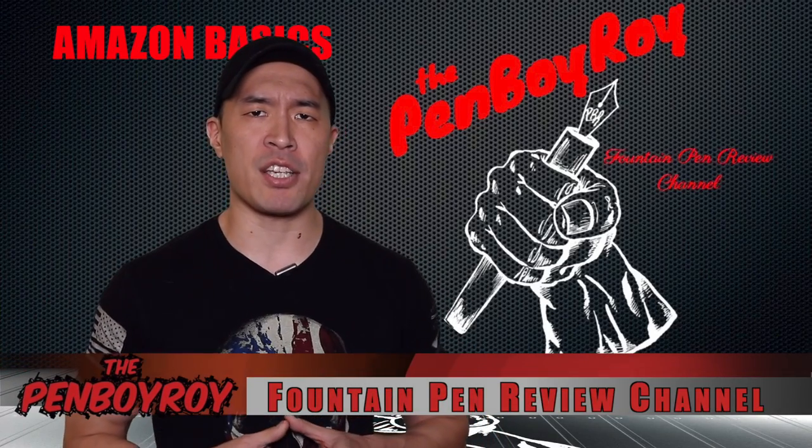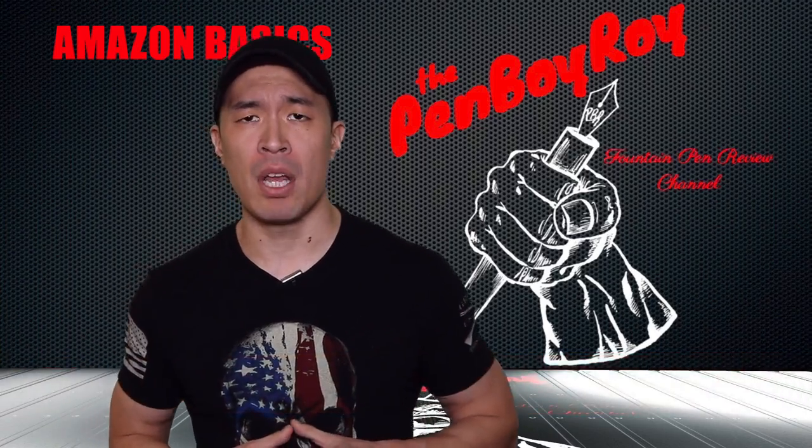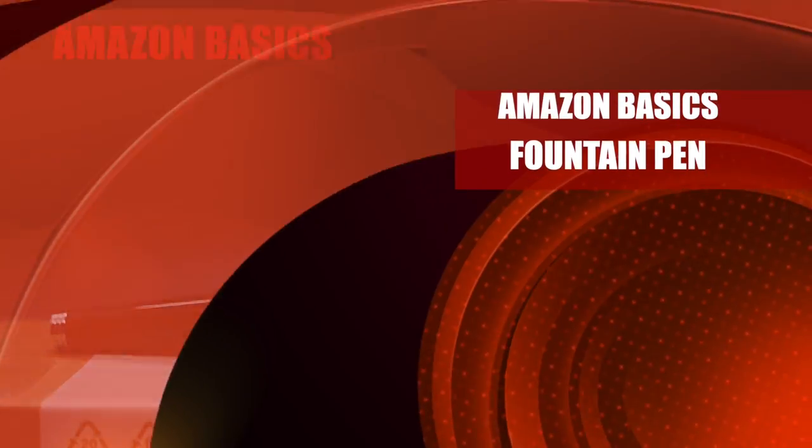Good morning, good afternoon, or good evening, whatever time it is that you're joining me for this video. Thanks once again for clicking on the Penboy Roy Fountain Pen Review channel. The subject of today's video is the Amazon Basics refillable fountain pen.